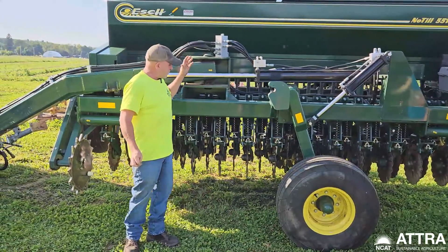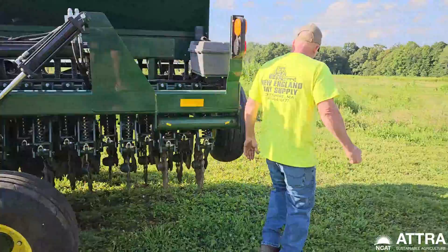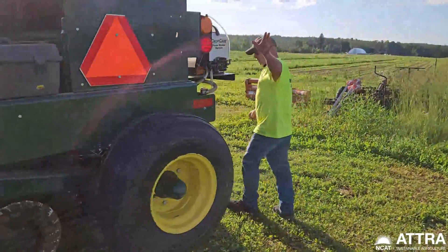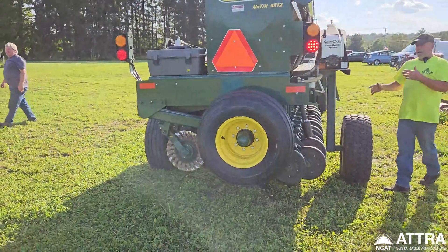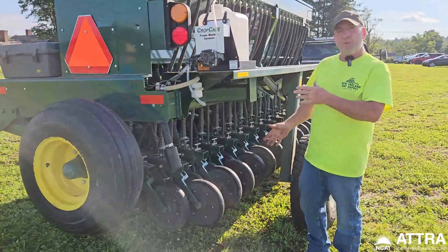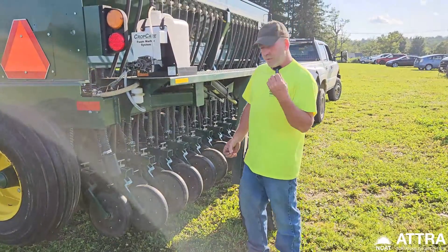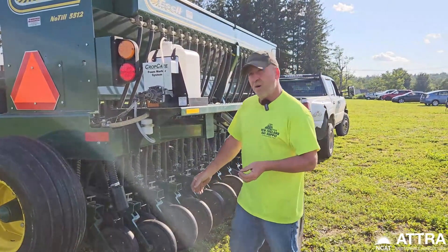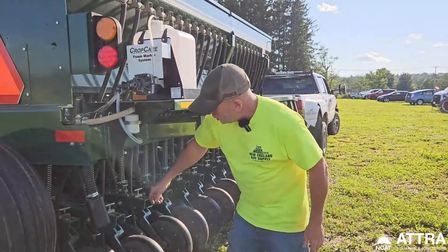The machine is equipped with lights so people can see you when going down the road. When you get out into the field, you want to set it up for depth. You don't want to put tiny little seeds too deep into the ground because they don't have a lot of energy — the biggest problem people have is seeding too deep. You want to be no more than a quarter of an inch, almost on the surface.